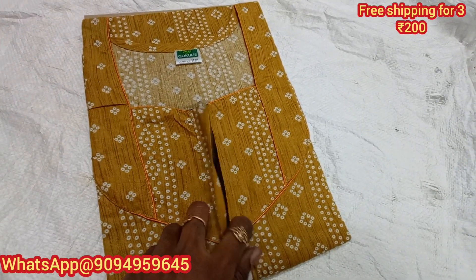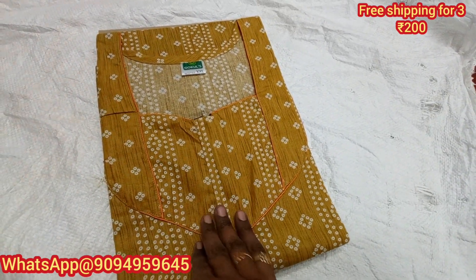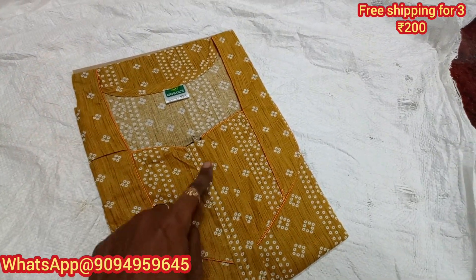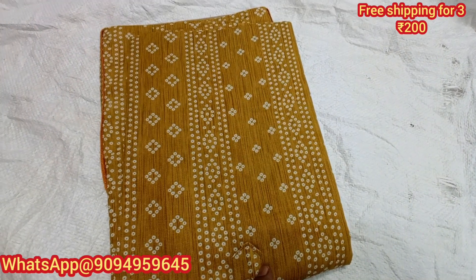Hello viewers, welcome to Wasmuthi Porte. In the next video, we will see our collections in SuperAna XXL Brandar. This is the price of just $200. You can also get the piping finishing and zip.